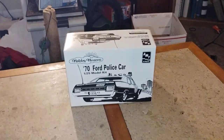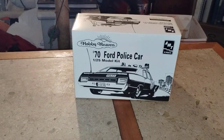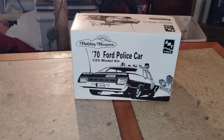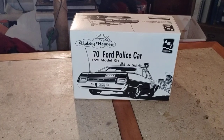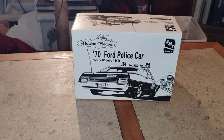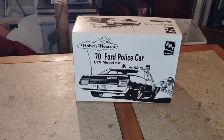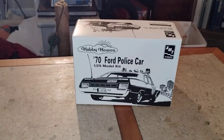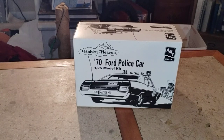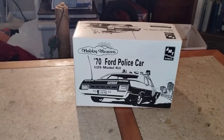Hey guys, welcome back to Douglas's Model Garages videos. I just want to show you what I'm working on — this is kind of my own slump buster. I bought this kit at the Rocky River IPMS model show for five bucks. It was previously started and painted but not assembled, so I figured I would go ahead and do my own thing with it.